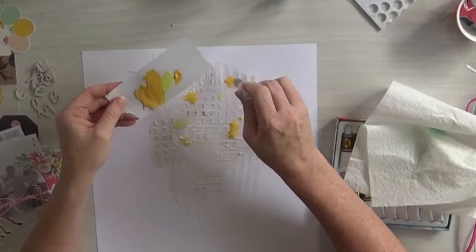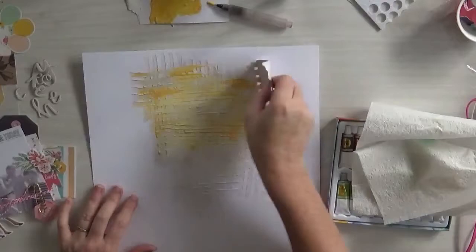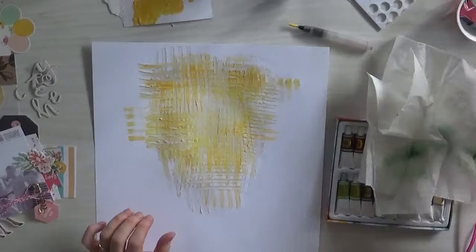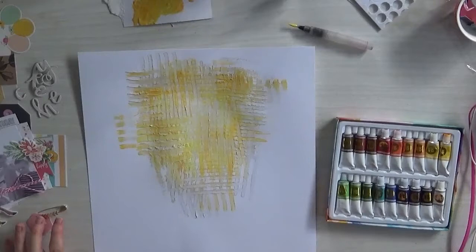So then I grab the watercolours, which are also from the colour kit. You can see I'm just mixing it to get a shade that I want, with a little bit of water in that brush. And then I just spread it out with the card again — it looks pretty amazing! Lots of texture. I just absolutely love it. Just totally have fun with mixed media.